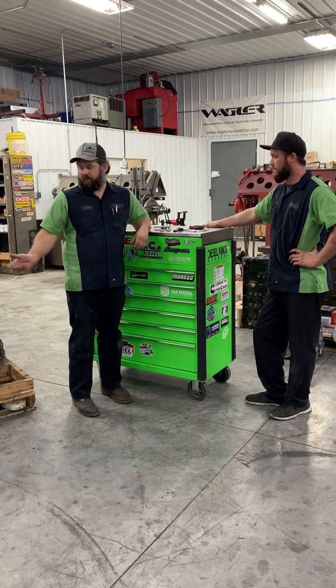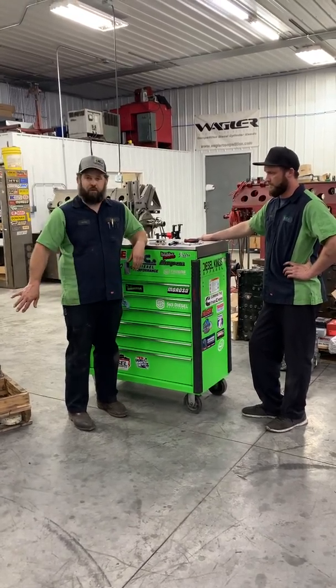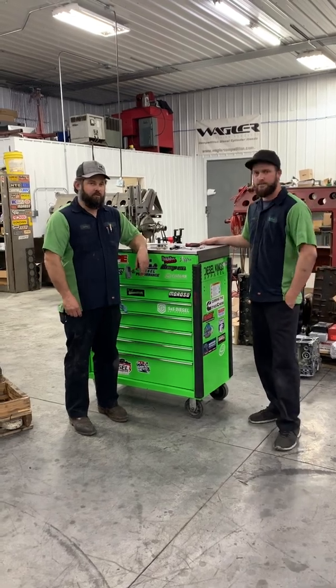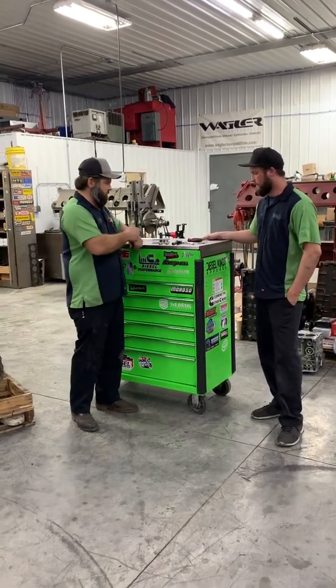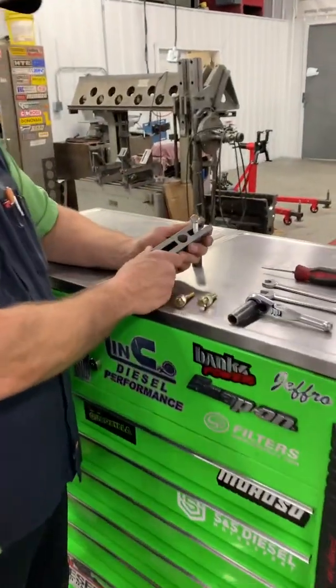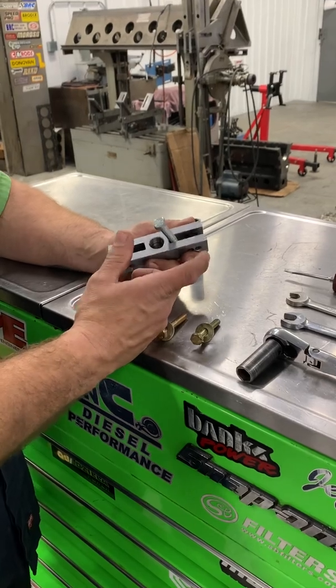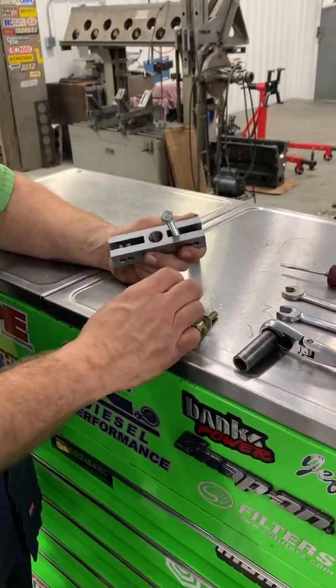We're over at the machine shop with a core engine to first demonstrate so we can actually show you what we're doing, and then we'll go over to the engine that's in the truck. We're going to show the tools you're going to need. You need a T-bar puller — really, all you need is the T-bar from a puller set. Even a steering wheel puller would be able to do this.